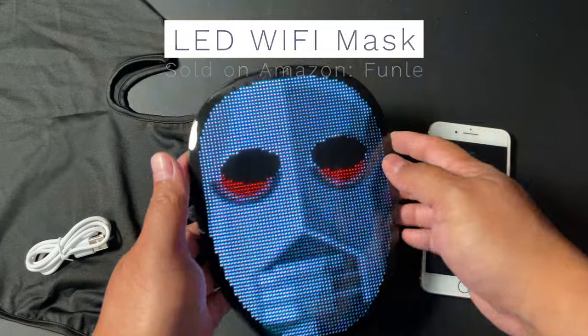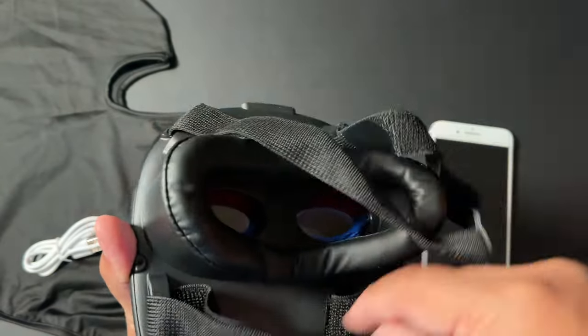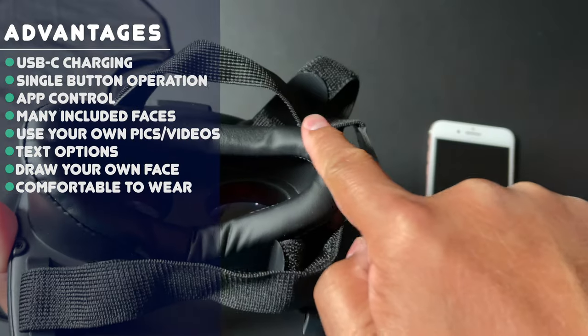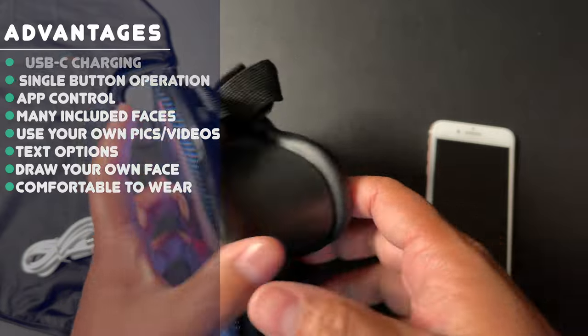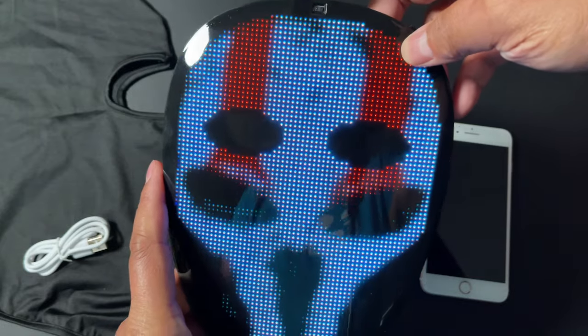What you get in the package is this mask right here. It has this LED face that's colored, and you can wear it with these straps to keep it on your head. There's some padding to go around your eyes so you don't get hurt. There's a charging port and a button that can also toggle between faces for quick toggling.